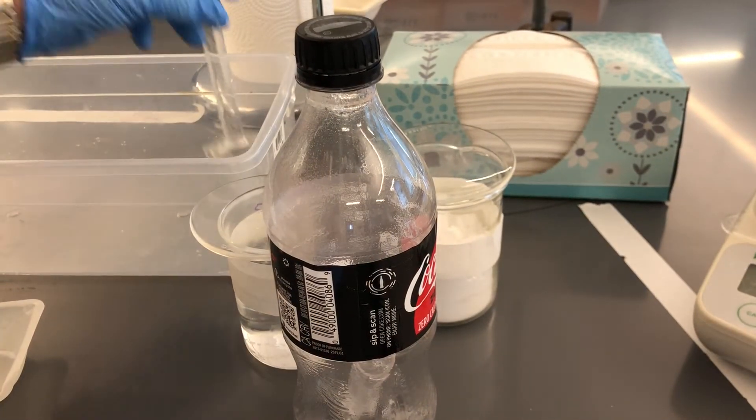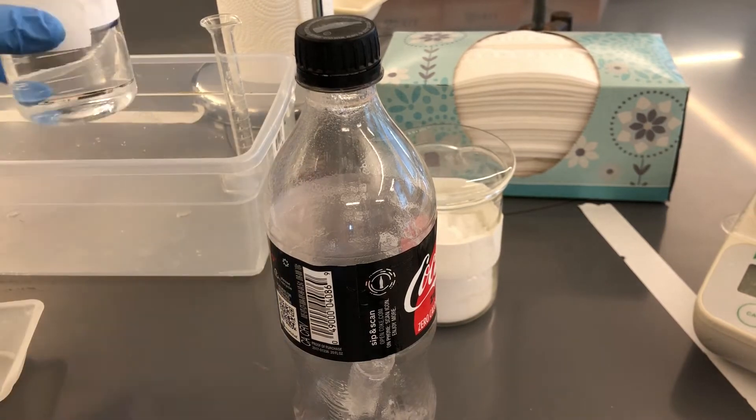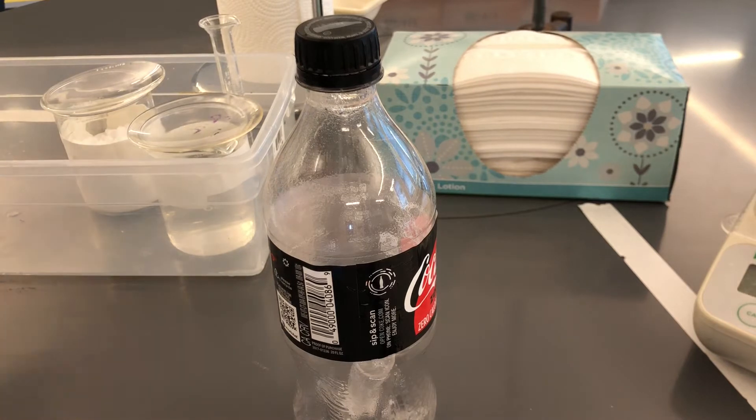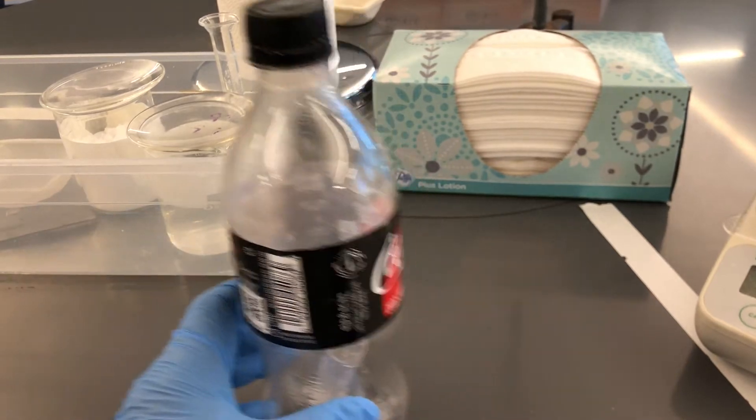But we're not done yet. We've got to put everything away. We're going to put everything back in the bin and we're going to have to clean out the bottle. Turn the balance off, everything goes back in. The paper towels will be thrown away. If you've made any mess, wipe it up with the paper towels.